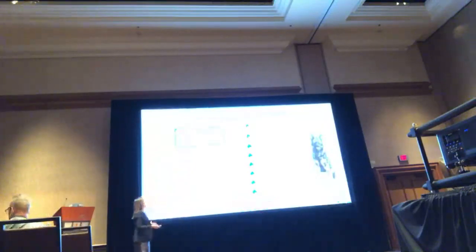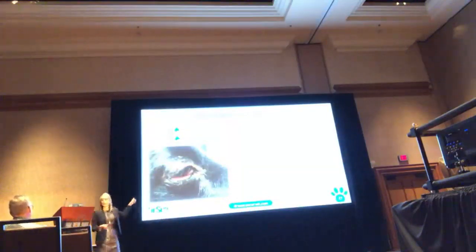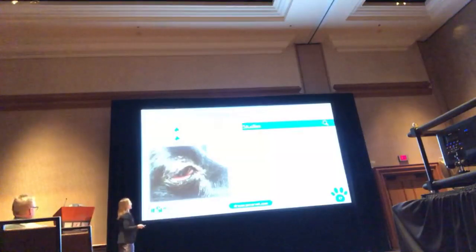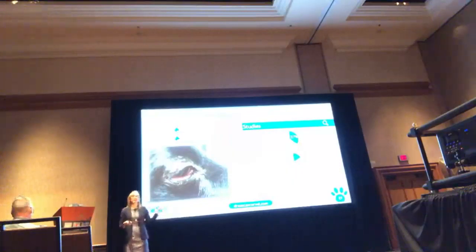The ocular form — this is Jack, who came in with obvious ocular changes, quite infiltrated. One study of 94 dogs with lymphoma showed 37% had ocular changes, and another study of just over 100 dogs with uveitis found 17% had lymphoma. So just other things to think about when looking in your patient's eyes.